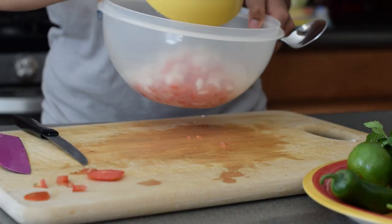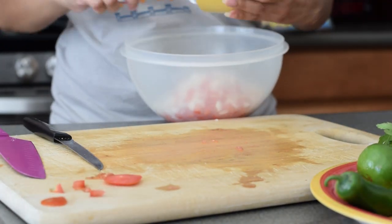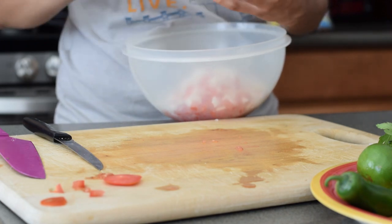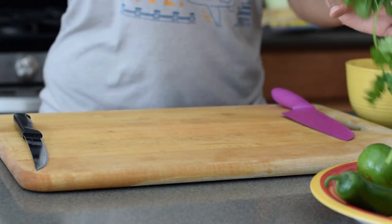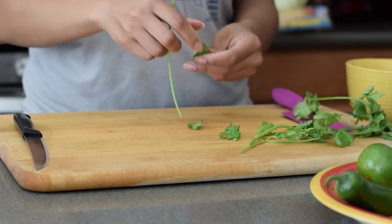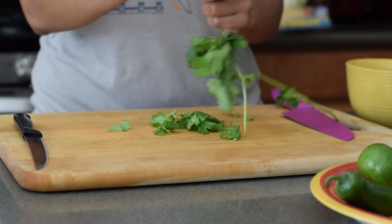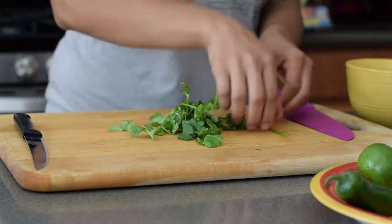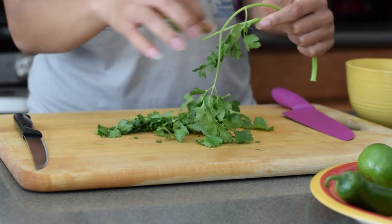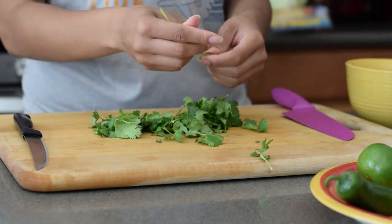As I kept adding ingredients to my bowl, I realized it was way too small, so I had to go get another one. If you're doing this with me, just make sure you have a big enough bowl in the beginning so you don't waste any dishes. Next is our cilantro. You know that whole thing where cilantro tastes like soap to some people and delicious to others? Sometimes it tastes like soap to me, but sometimes it's absolutely delicious. Where do you fall on that spectrum? Comment below — I want to know.